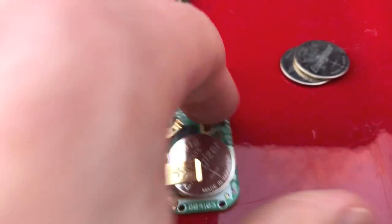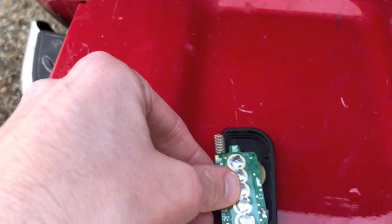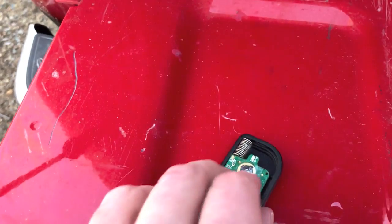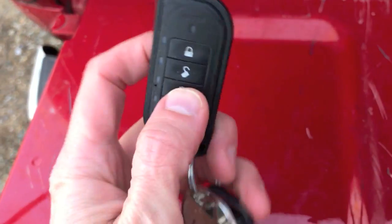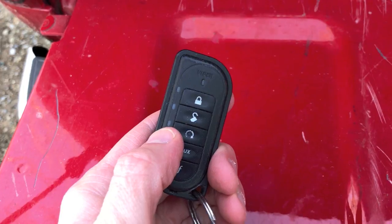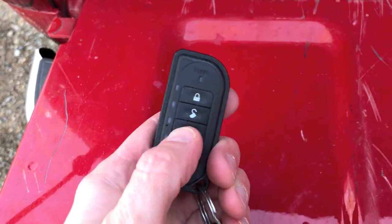Just like that. Now let's go ahead and place this back into the key fob properly, just like how we took it out, and from there we will put the cap back on. Cap is back on. Notice this circular arrow in the center — when I push and pull that button, just to the left that green light right here will turn on, and a few seconds later the truck should start. Let's give it a shot.